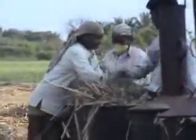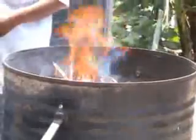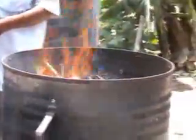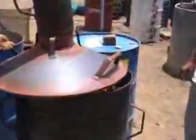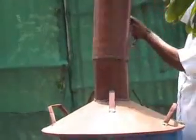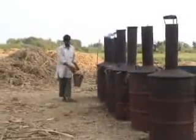After filling the pyrolyzer with the biomass, sweep away any remnants fallen on the ground around the pyrolyzer. Ignite the biomass from the top, and after it has caught fire, place the lid on the barrel and also place the chimney on the lid. Water may be sprinkled around the kiln.